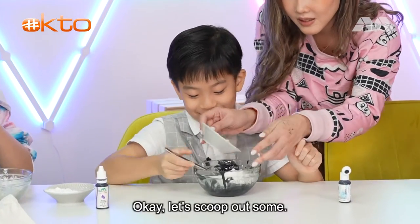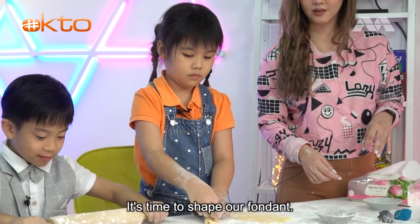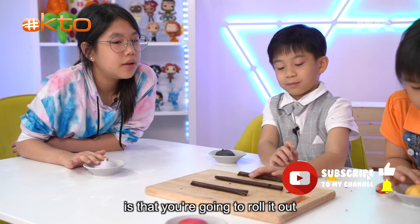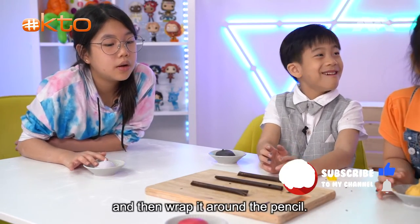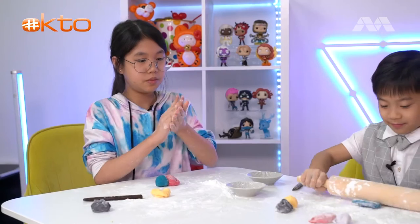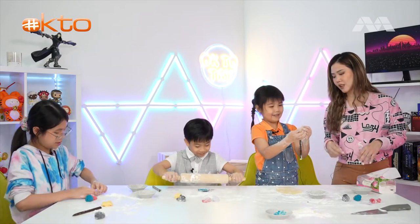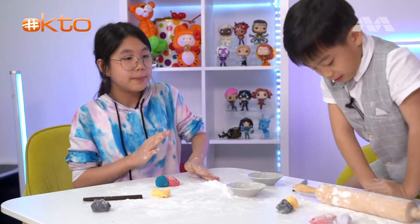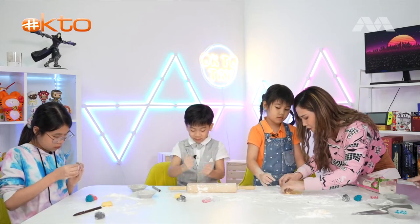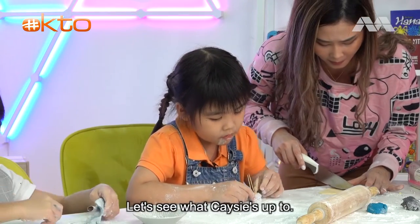Wow, look at all that colorful fondant! Now for the fun part - it's time to shape our fondant. What you're going to do is roll it out and then wrap it around the pencil so that it becomes the outer layer. Looks like the kids have something else in mind - let's see what Casey is up to!